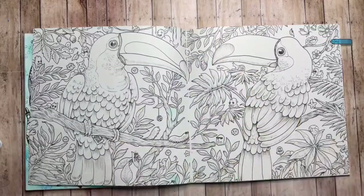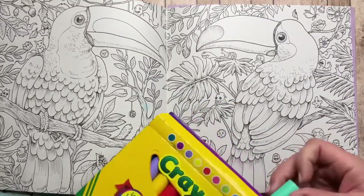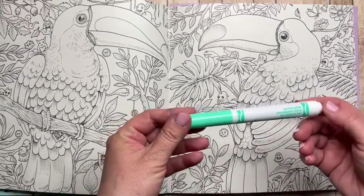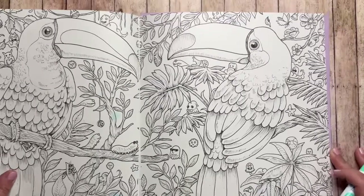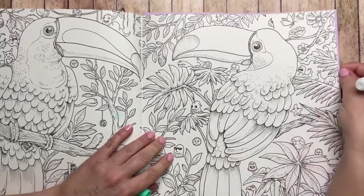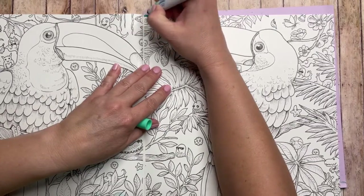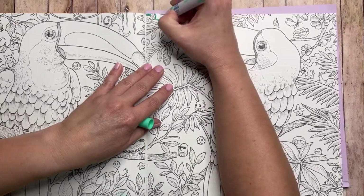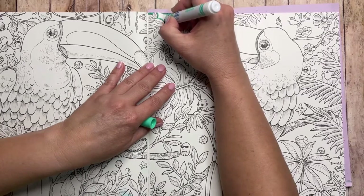I'm going to start with the background using my favorite color from the bold and bright set — this one is called seafoam green. This video will be a combination of regular coloring, speed coloring, and I also do coloring off-camera when it gets very repetitive, but I will always explain what I'm doing. The tip on these markers isn't the best for really tight spaces, but they're nice for medium to large areas, which this picture has. I'm outlining around my shapes and then coloring in a more uniform pattern to fill up that space.